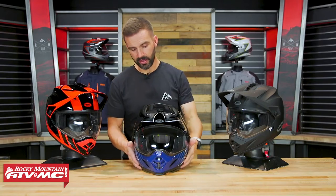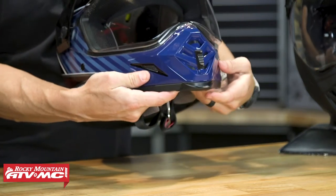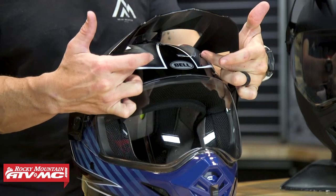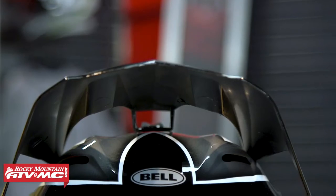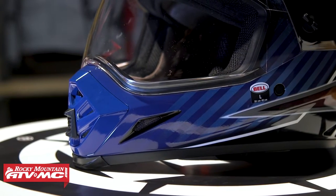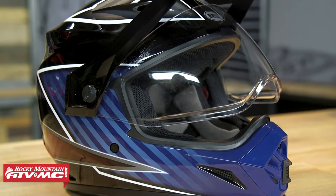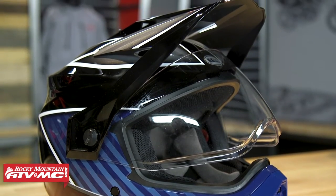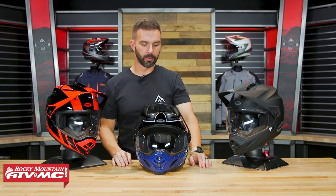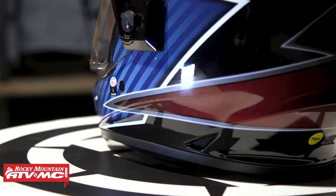Now let's talk about venting. You've got a vent on the mouth guard that you can open and close, and vents on the chin bar — keep in mind, those chin bar vents cannot be opened and closed. Up on top, there are vents underneath the visor that give you a lot of airflow. One thing to note is it would be nice if in cold temperatures you were able to close those top vents. At this price point I can't be too upset, but as you move up in price, more dual sport adventure helmets allow you to close the vents. You've also got exhaust vents on the back to let air circulate out.